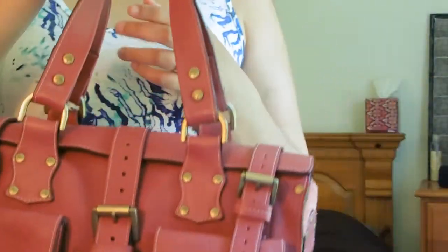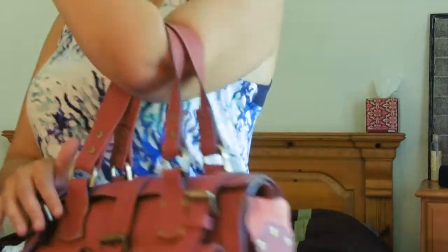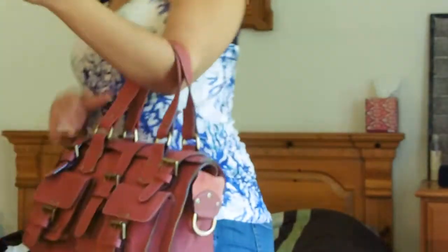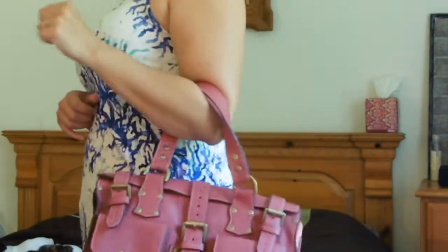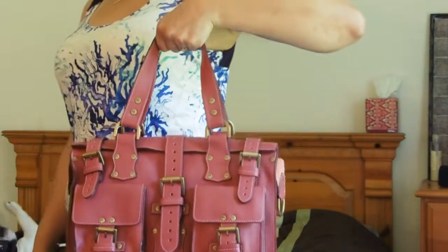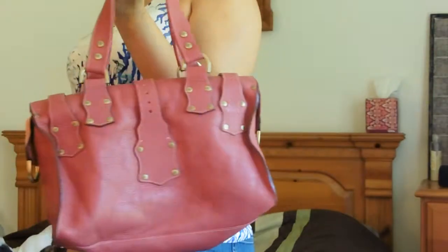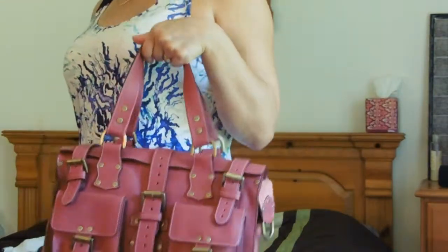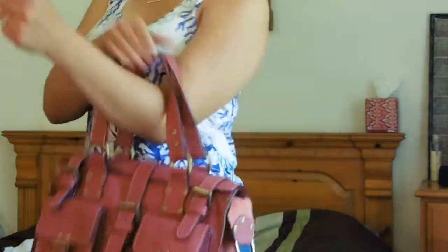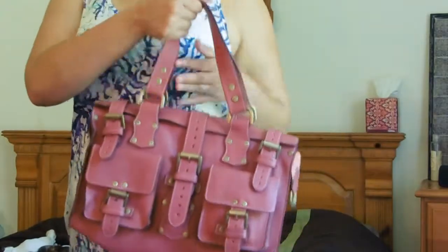And that is the Mulberry Roxanne. Most of the time I carry it in the crook of my arm like this, or I just carry it in my hand and let it hang low. It's definitely not close enough to the ground for me to scratch it or dirty it on anything. So either I hold it in my hand or in the crook of my arm.